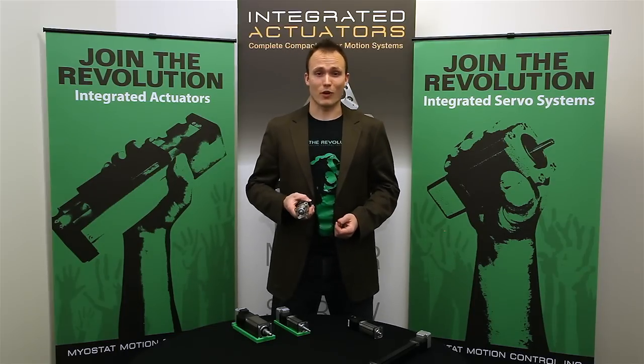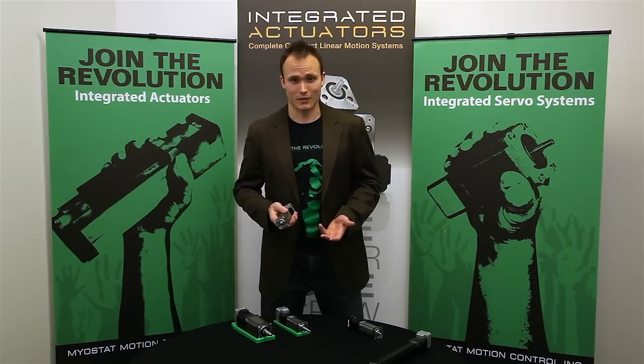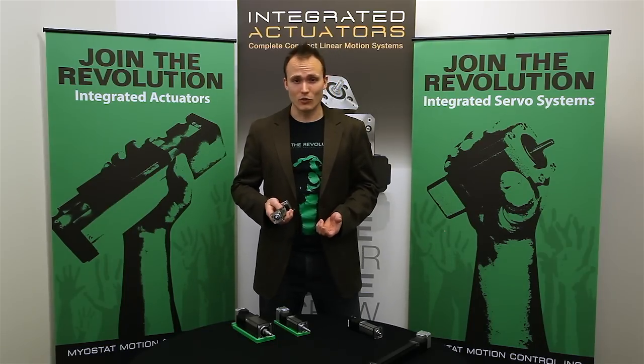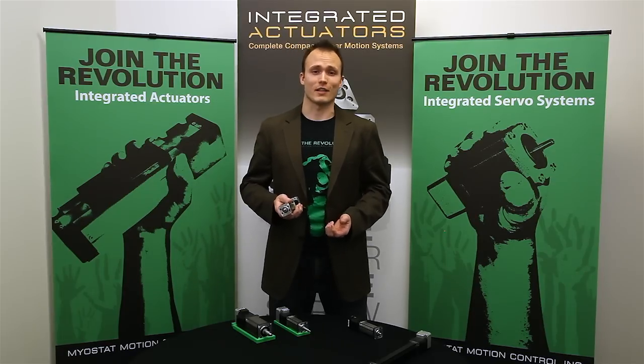The actuators are great for things like dispensing, injection molding, fastening, or as a general alternative to pneumatics. And things like the ease of use, programmability, networking options, and affordability make them ideal for high axis count applications.